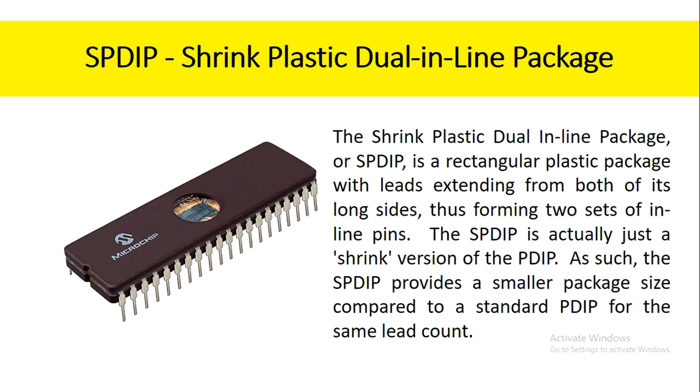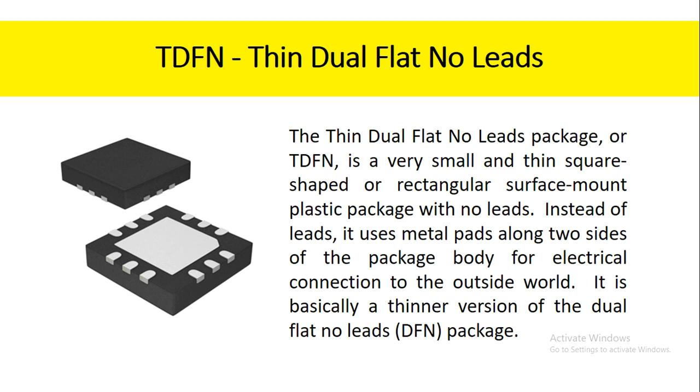The shrink plastic dual inline package, or SPDIP, is a rectangular plastic package with leads extending from both of its long sides, thus forming two sets of inline pins. The SPDIP is actually just a shrink version of the PDIP. As such, the SPDIP provides a smaller package size compared to a standard PDIP for the same lead count. The thin dual flat no-leads package, or TDFN, is a very small and thin square-shaped or rectangular surface mount plastic package with no leads. Instead of leads, it uses metal pads along two sides of the package body for electrical connection to the outside world. It is basically a thinner version of the dual flat no-leads package.